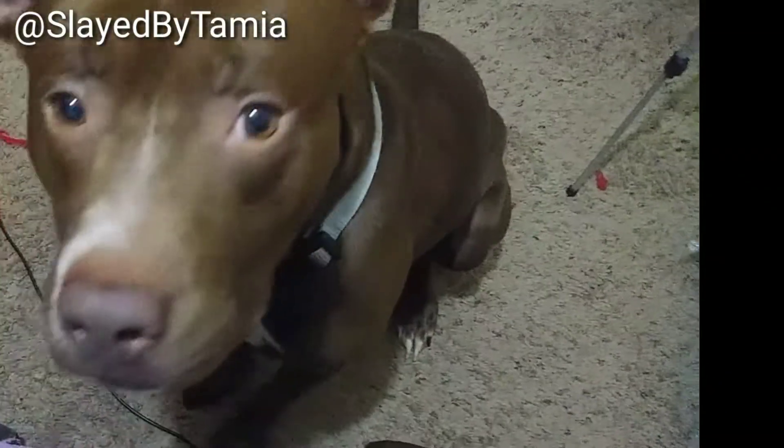I wanted to show you guys this — I use this a lot. It's a dollar at the dollar tree. It's a pet freshener, so what you're supposed to do is put it on your carpet, let it sit, and then vacuum it up. Y'all, it smells so so good and it's just gonna leave the house smelling good.